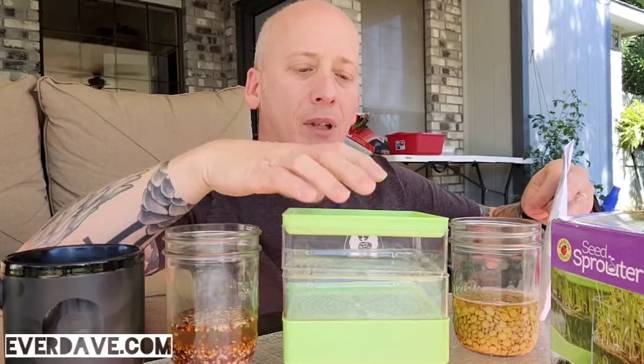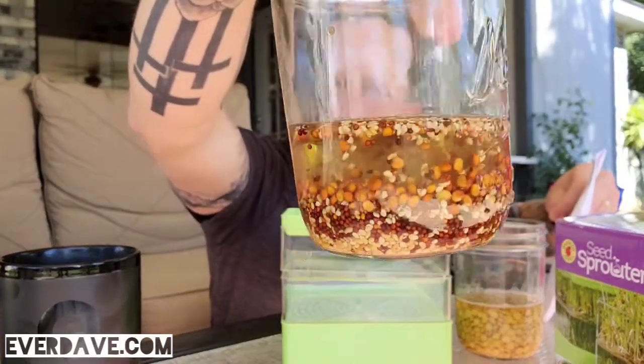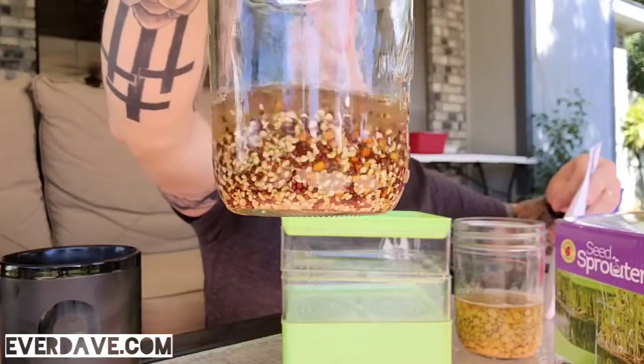The first thing it told us is to soak the seeds in water eight to ten hours. I think this is actually going to be quite helpful because it says it helps the seeds to expand a little bit, and that's probably going to be helpful because some of the seeds in here — I don't know if you can see them or not — but they're pretty small, so I don't want them falling through the drain holes.